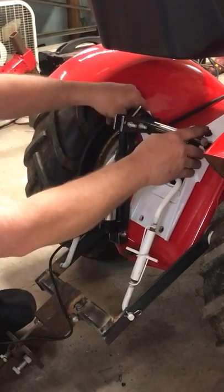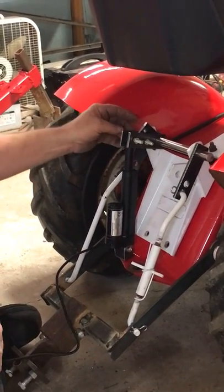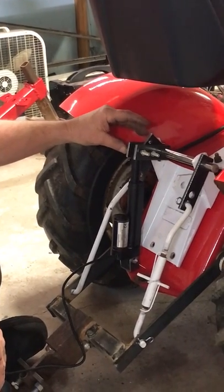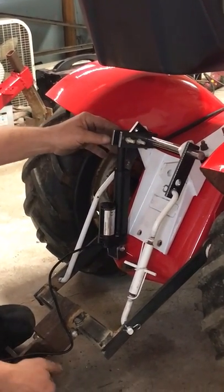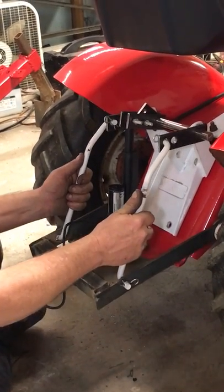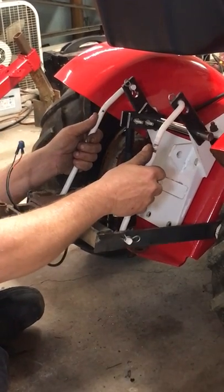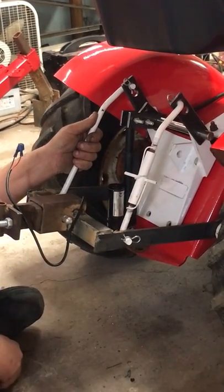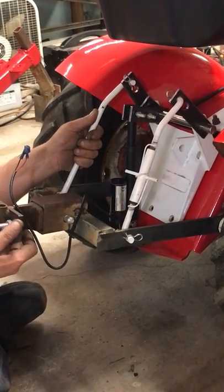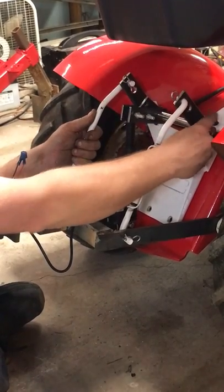The DC actuator I'm using picks up 325 to 225 pounds, which is more than sufficient for this hitch. As you can see it's way down, but as it comes up, the welded pieces will raise it. The highest point is probably around fifteen inches off the floor.